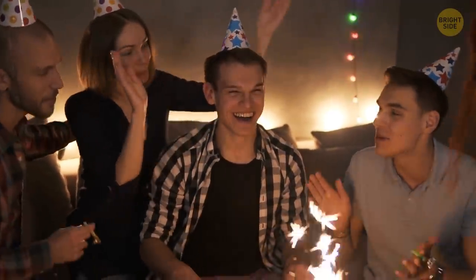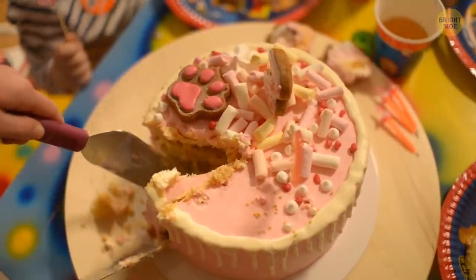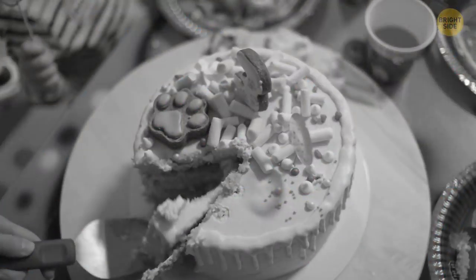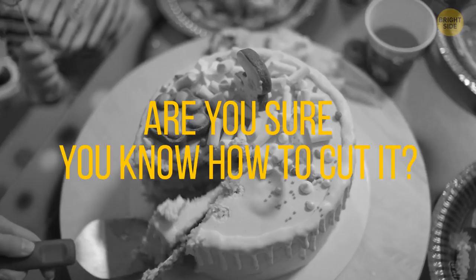It's your birthday party! You made a wish and blew out the candles. It's time to cut this delicious round cake. Your guests can't wait to taste it. Wait a minute — are you sure you actually know how to cut it?